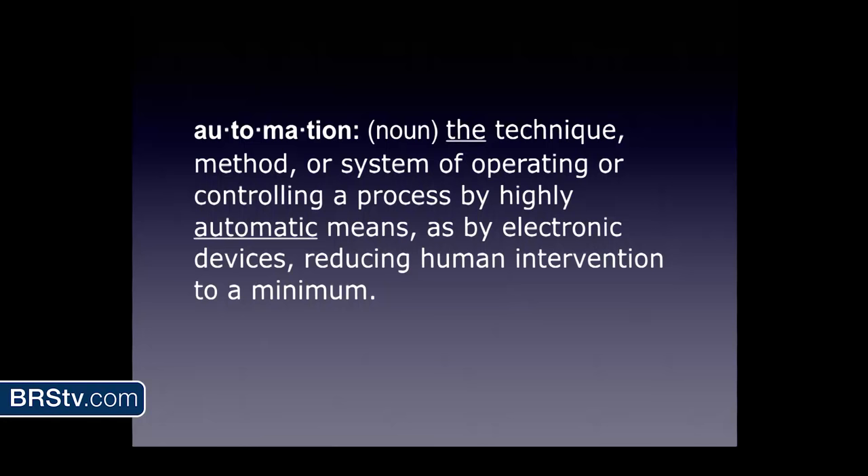Let's define it to get us started. The nice definition from Webster says automation is a technique, method, or system of operating and controlling a process by highly automatic means — as by electronic devices — reducing human intervention to a minimum. That's a lot of words for a Saturday afternoon. So let's condense that. In other words: set it and, largely, forget it.